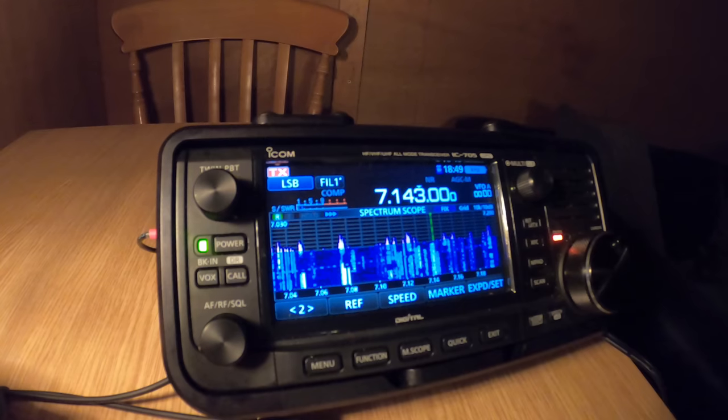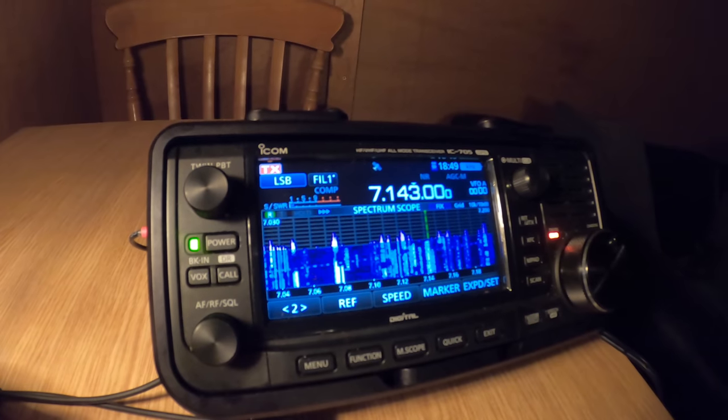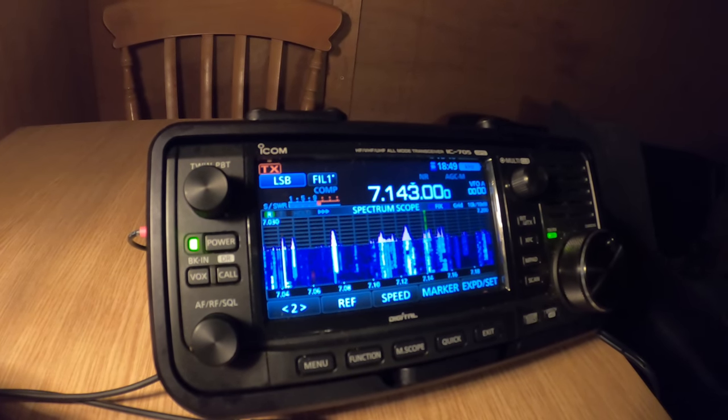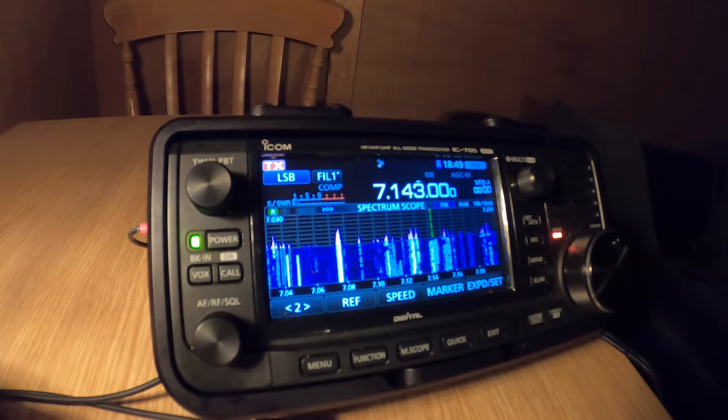The name is Carl - Charlie Alpha Romeo Lima. I'm a portable station, ten watts, QSL. Feeling portable with ten watts, very good. With antenna in your direction is Peter. Seven three, it's a nice evening, bye bye. Yeah, seven three, bye bye.